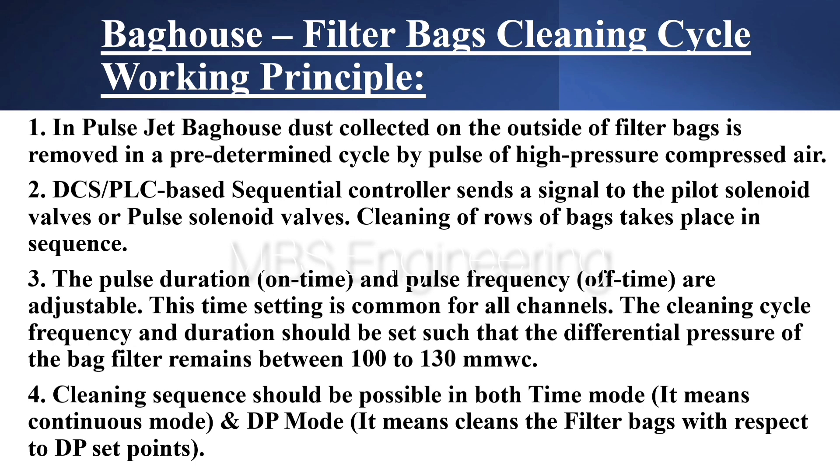Point 3: The Pulse Duration (On Time) and Pulse Frequency (Off Time) are adjustable. This time setting is common for all channels. The cleaning cycle frequency and duration should be set such that the differential pressure of the bag filter remains between 100 to 130 mm WC.